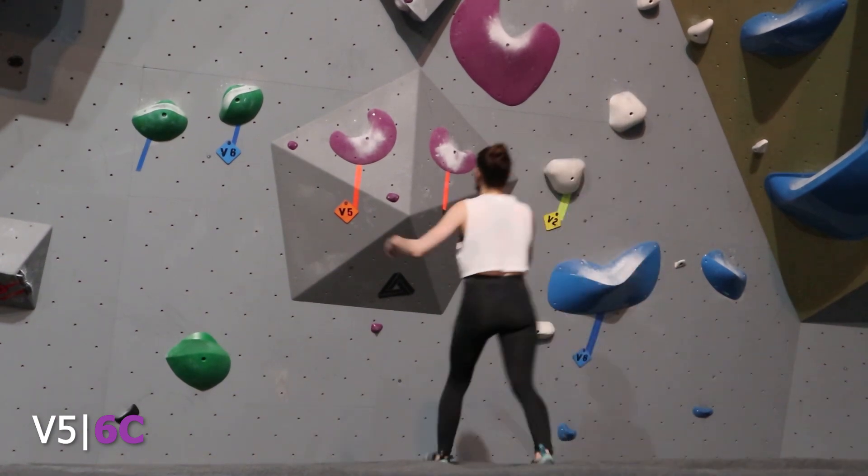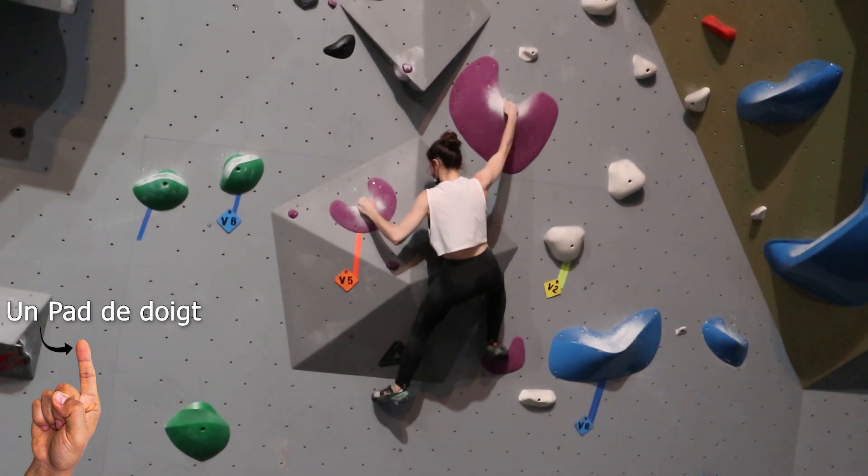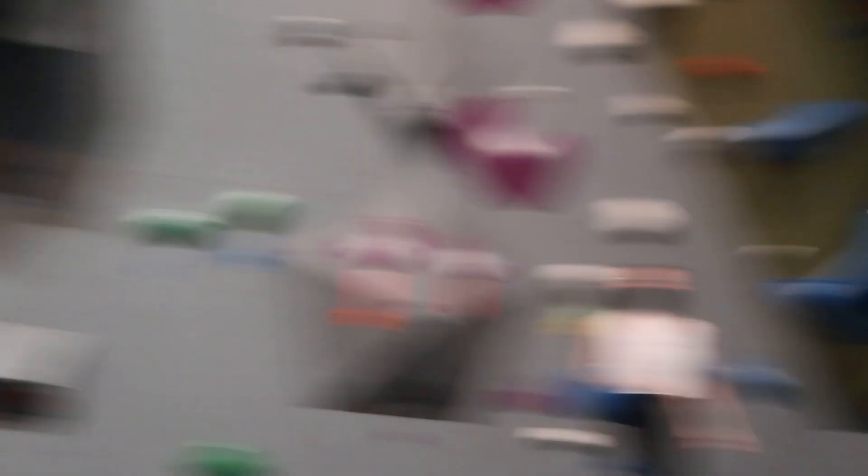C'est parti. Projet de la soirée à Marie — V5 Mauve. Les prises sont à peu près un pas de doigt. Assez slopey. Donc c'est pas les meilleures prises au monde. Ils se tiennent, mais c'est pas les meilleurs.